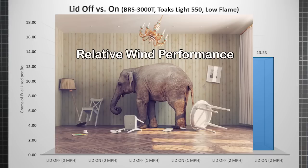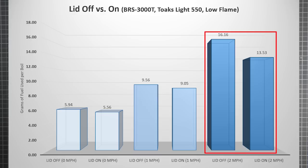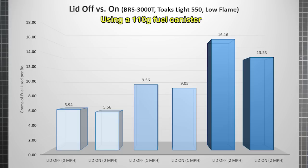But the fuel savings of a lid are not the biggest things shown in this graph. The elephant in the room is the wind performance of the stove itself. In still air, you're burning roughly 6 grams of fuel to heat each pot of water. With just a slight amount of movement, fuel use jumps to around 9 grams — a 150% increase. And then at 2 miles per hour it surges further. So even with a lid, you'll have to burn almost 2.5 times as much fuel as when the air is calm. For the 110 gram can, that means you get 19 full boils at 0 mph, 12 at 1 mph, and only 8 at 2 mph — where you are throwing well over half your fuel to the wind, comparatively speaking. It gets bad pretty quickly.